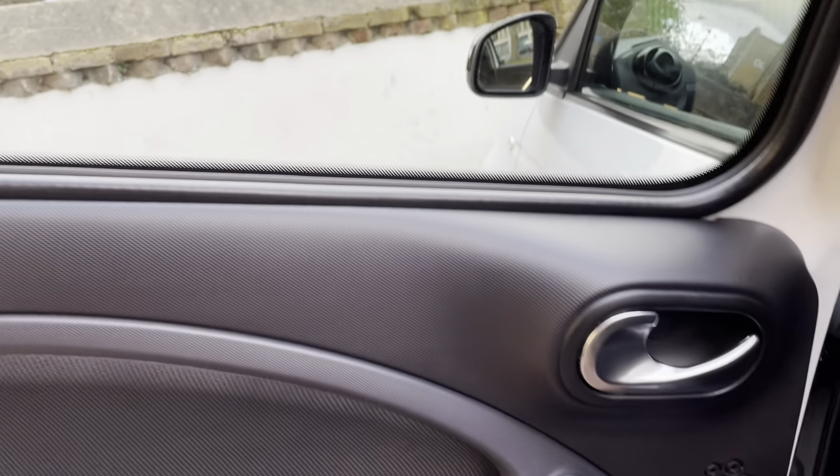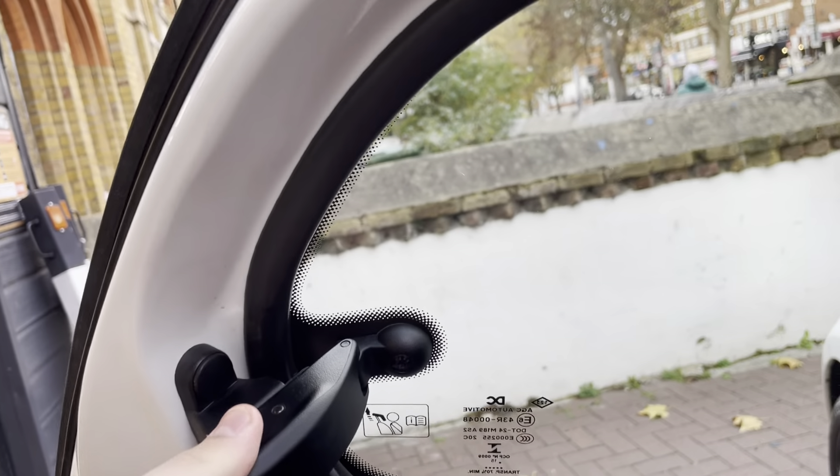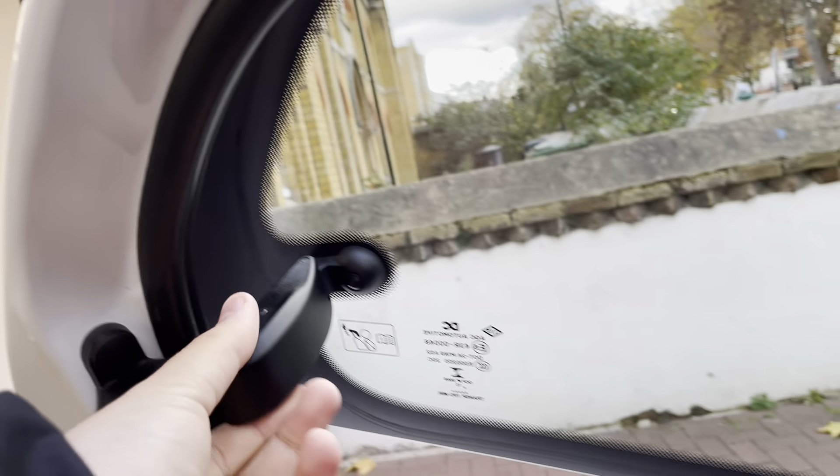The back doors are nice and clean as well. They do open up, and that rear window also opens up, but you have to do it manually yourself.